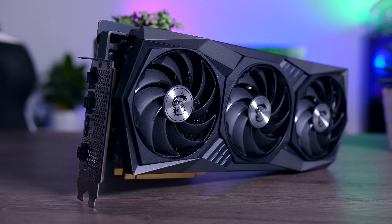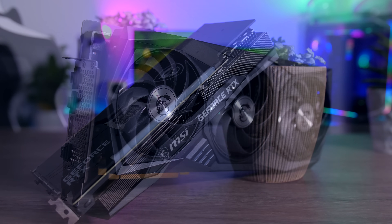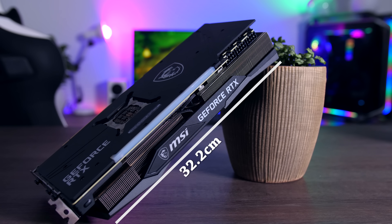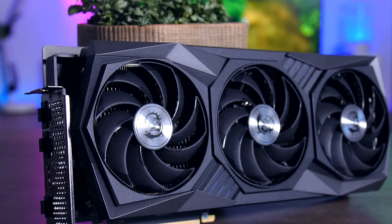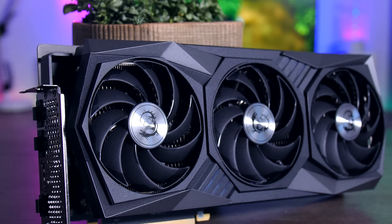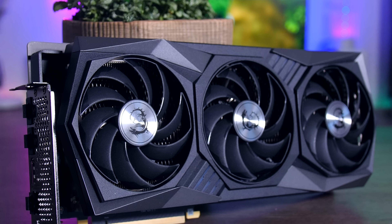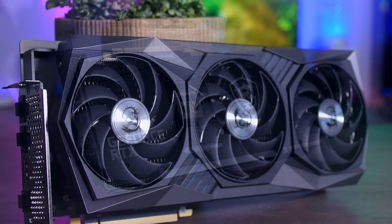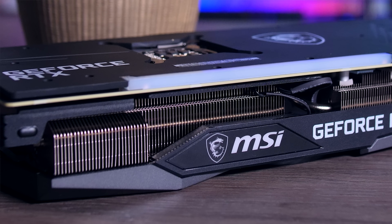The RTX 3080 Gaming X Trio is a really big GPU — 32.3 centimeters long, around 14 centimeters deep, and 5.6 centimeters thick, so it's clearly made for larger tower cases with plenty of space. It is a really well-built card too. The shroud is plastic but quite sturdy, and while the backplate looks like typical metal, it is actually made of graphene — a lighter but stronger material that is also better for heat dissipation.